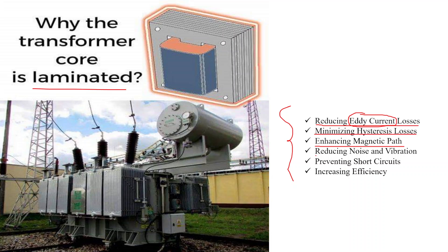The fourth reason is reducing noise and vibration. A laminated core also helps reduce the magnetostriction effect, where the core material expands and contracts under the influence of an alternating magnetic field. These effects can cause audible vibration and noise in the transformer, and laminations help minimize these vibrations and the resulting noise.